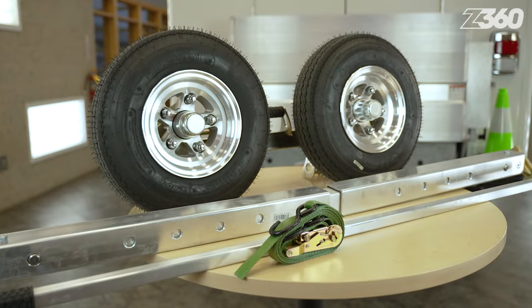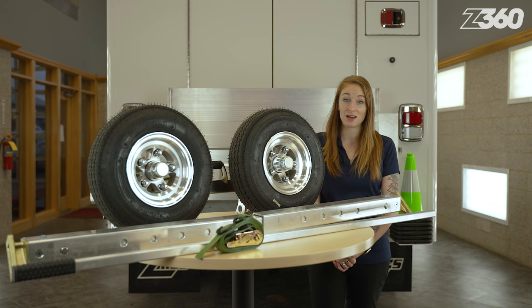The Collins G7 high-speed dolly has more safety features than previous Collins dolly sets. Get yours today by shopping towing accessories on zips.com.